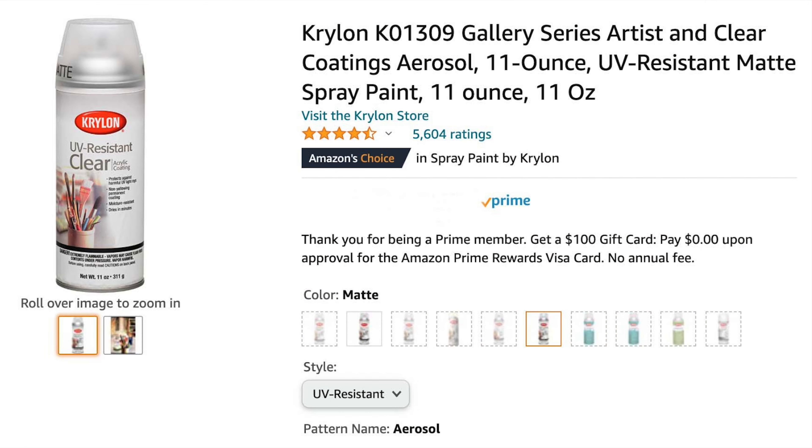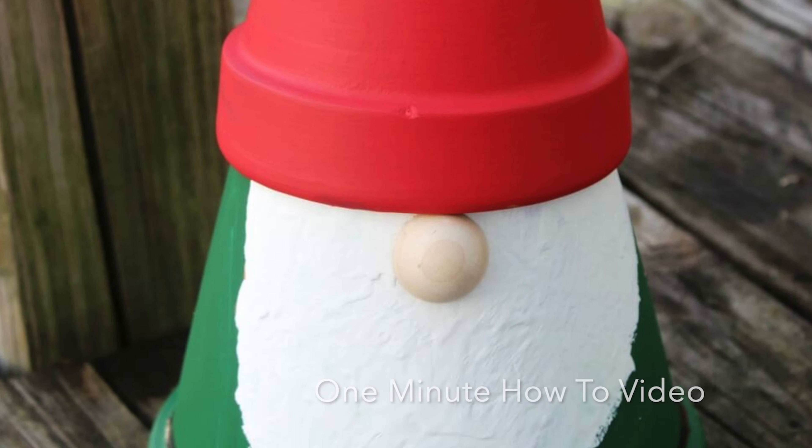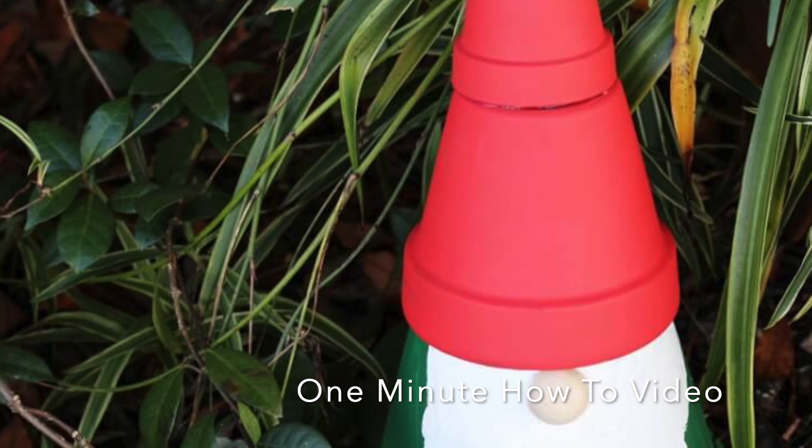We're going to leave that for 24 hours. The next day we sprayed it with this UV resistant matte spray paint. This stuff is magic — I love it. I use it on my rocks when I do rock painting and I used it on the gnome and he's still going strong a few years later.